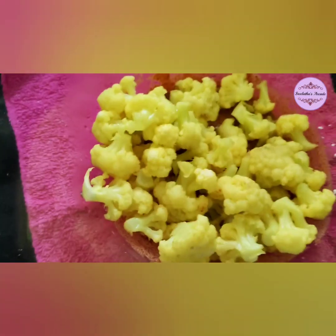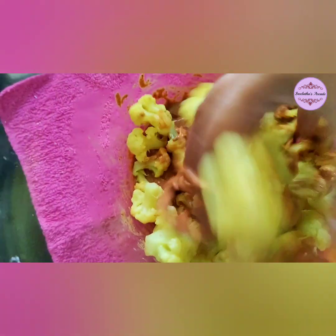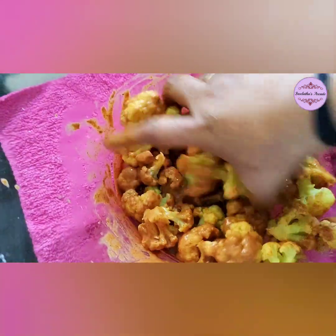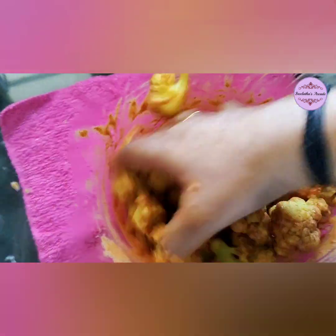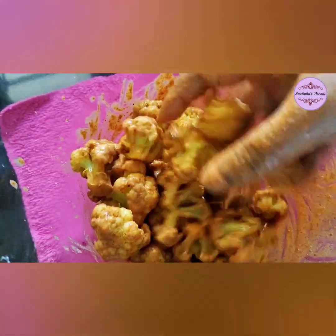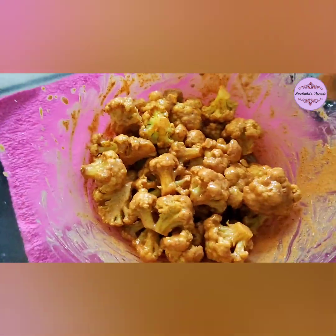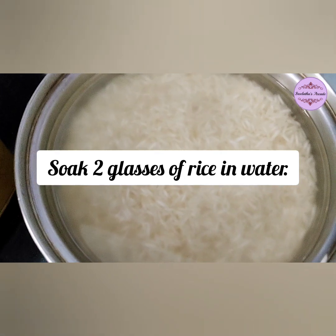I will drain the cauliflower, add it to the batter, and mix well. If this is well-coated, you are ready. Mix the cauliflower thoroughly until well combined.